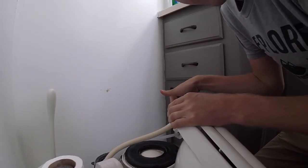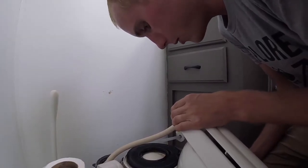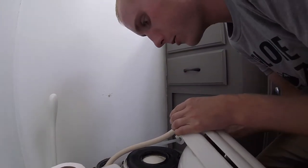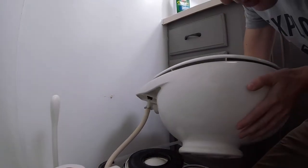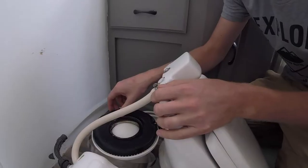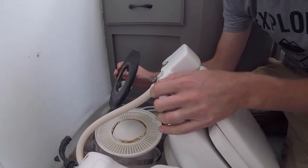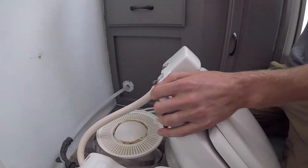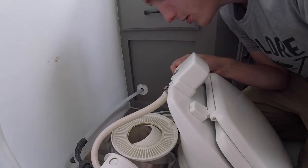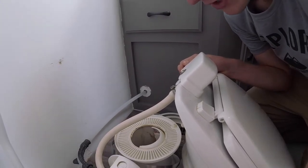It also says to remove the vacuum breaker valve, which is what this is. The instructions say it just pulls out, but this one looks like it's screwed in, so I don't really know how to get that out and don't want to mess with it. This is going to be messy and disgusting. So normally you have this piece here, which is what we're replacing. It also recommends cleaning the ball and checking for any scratches or nicks that would also prevent it from sealing properly.